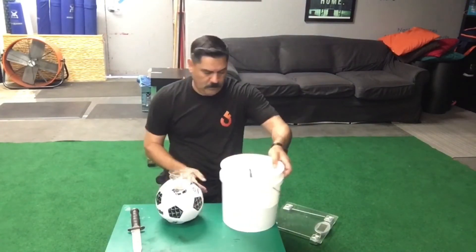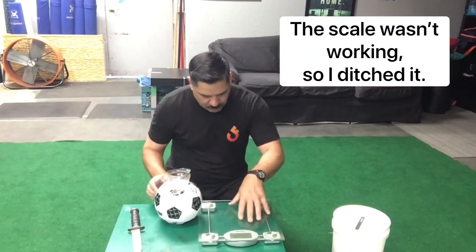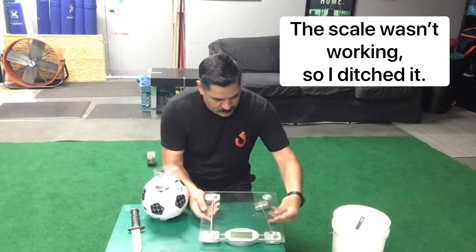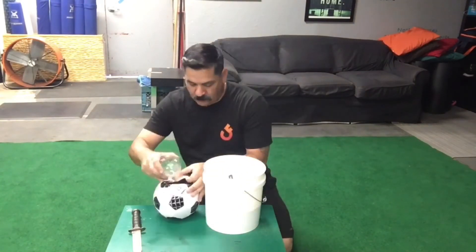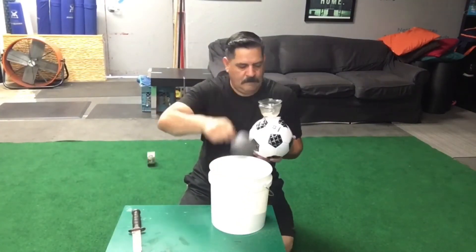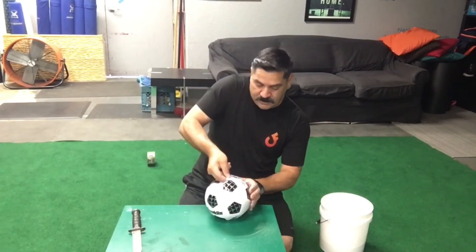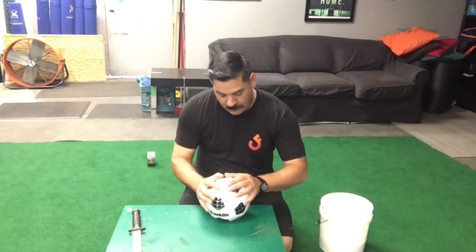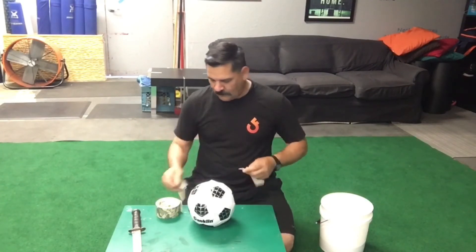That's about three-quarters of the way full. Let's test the weight. This scale has seen better days — we'll keep filling. Make sure the round part stays round. Get our duct tape — going with the Digi Camo today.